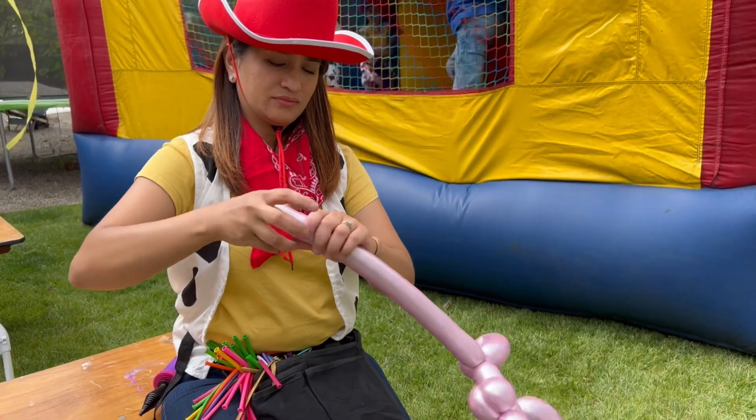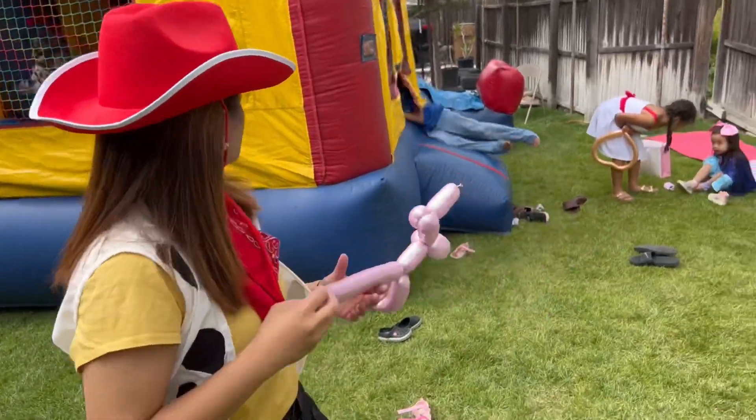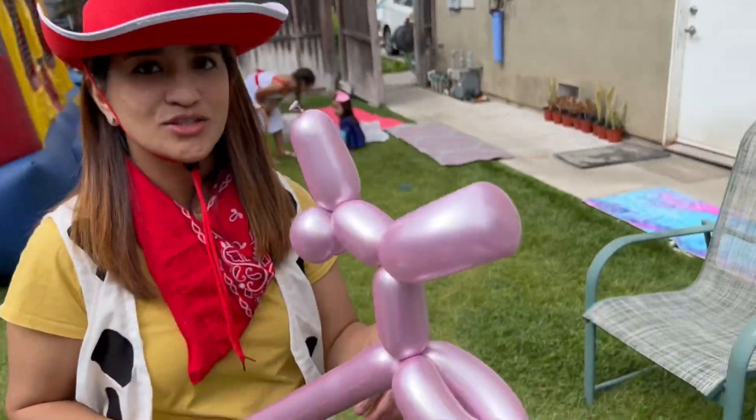Ganda mo naman! Aking love naman — anong to, ano yan? Ano, ulitin mo ha. Dog.